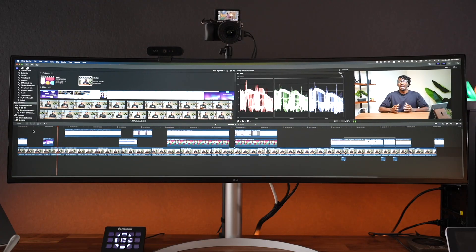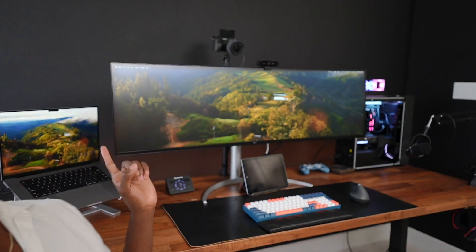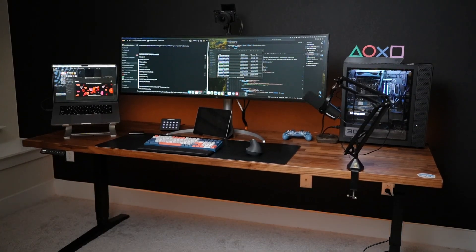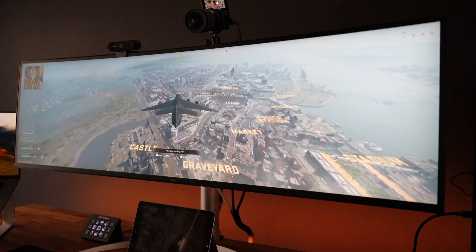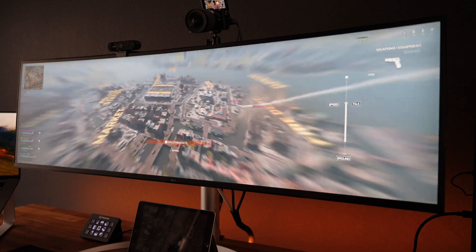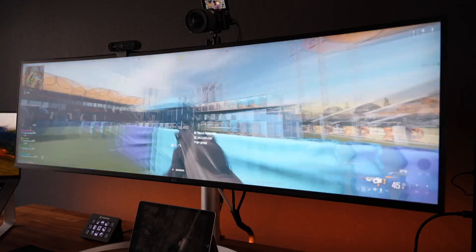I've been using this monitor for nearly a year and so far it's been amazing. There are a handful of pros and just a few cons. Starting with pros: the color accuracy is very good — I'd say the Retina display on macOS is amazing and I'd rank this LG Ultra Wide Display slightly under that for color accuracy. The size is another obvious pro — it's a 32 by 9 aspect ratio which allows a lot of screen width. When I do game it's a very immersive experience and I credit that to the slight curvature of the monitor that makes you feel like you're part of whatever game you're playing.